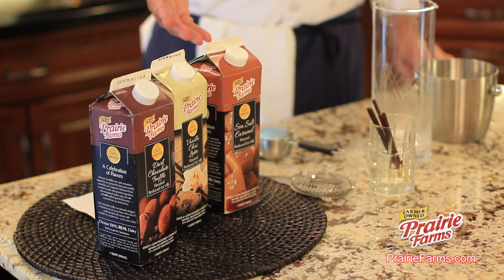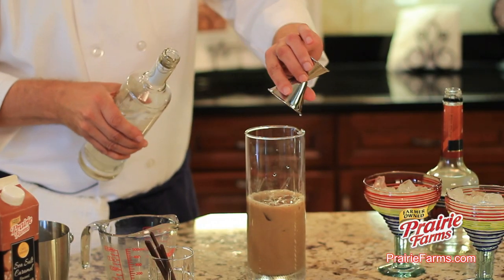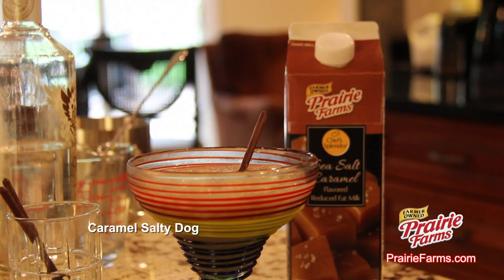Sea Salt Caramel, Vanilla Chai Latte, and Dark Chocolate Truffle. We'll be making a cocktail featuring our Sea Salt Caramel Milk called a Caramel Salty Dog.